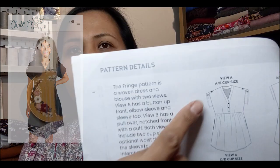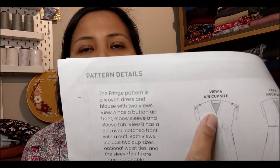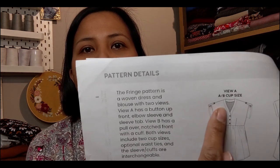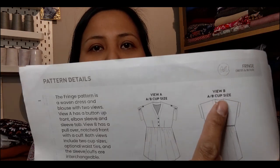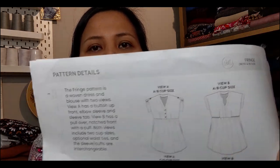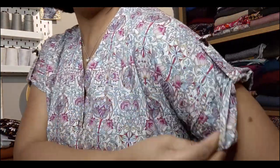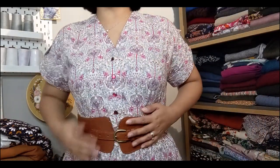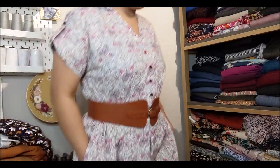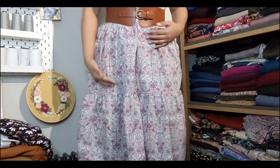I'm wearing a me-made dress today — it's the Chalk and Notch Fringe dress pattern. I've made View A but with a hack. The original dress has a V-neck button placket on the bodice, elbow-length sleeves that you fold up and secure with a sleeve tab, an elasticated waist, and a curved hem. View B is similar but with a notched neckline and no sleeve tabs. What I've done with mine is kept the View A button placket and sleeve tabs, then attached a belt to cinch in the waist.